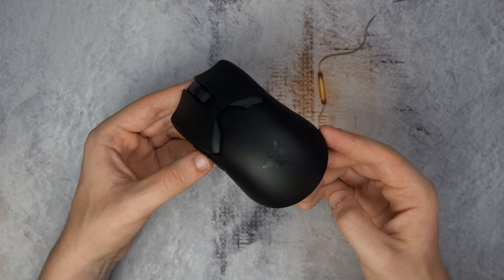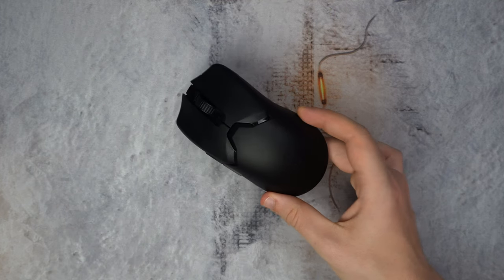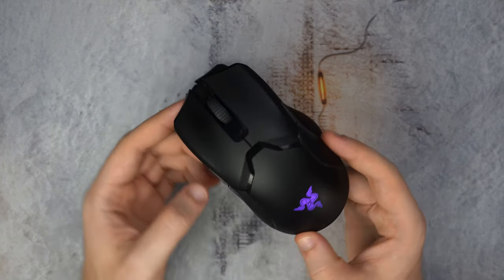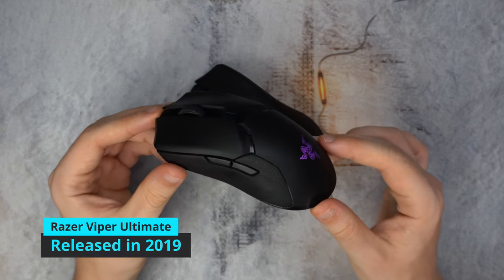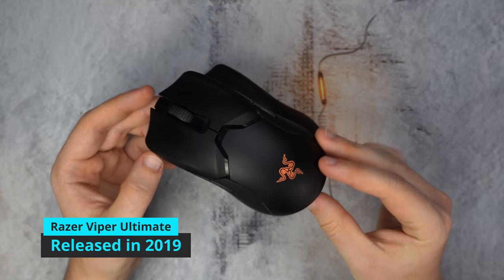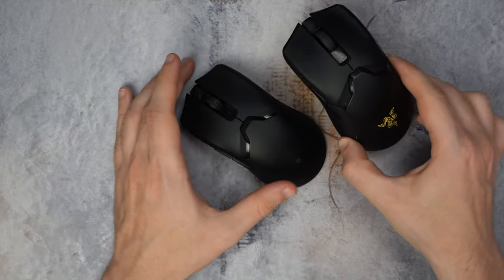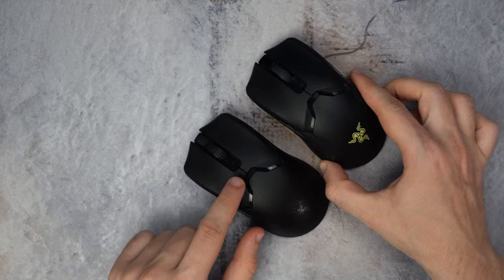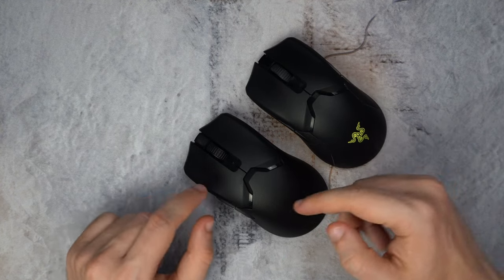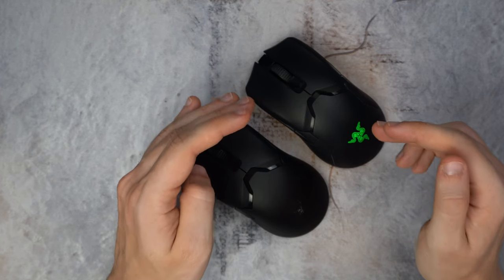I've been using this mouse for a few months now and I've had a lot of experience with the predecessor, the Viper Ultimate. As you can see, this one has been used for quite a while and visually looks almost the same — so why is the V2 Pro something you should get and the Ultimate something you probably shouldn't?